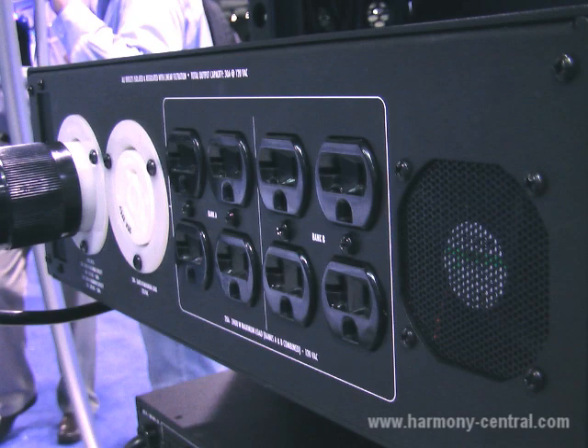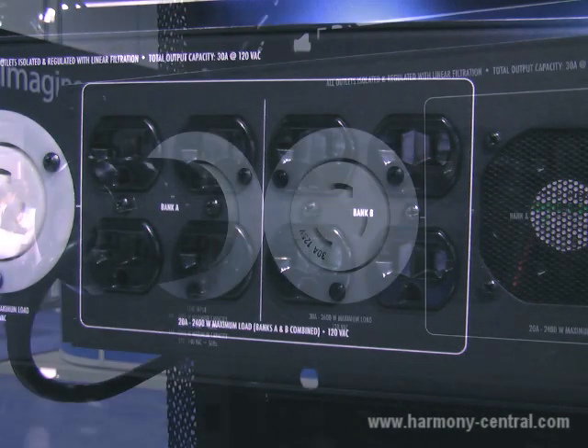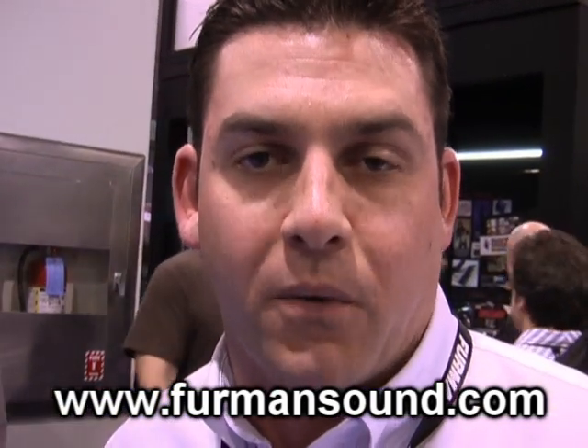This voltage regulator is also an isolation transformer. So that means if you put in 208 or American 240 split, you're going to have the correct polarity on the back. This particular product retails for $5,000 and it will be available in Q2 of 2010.